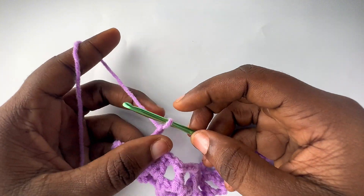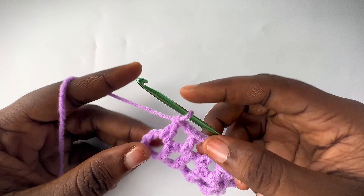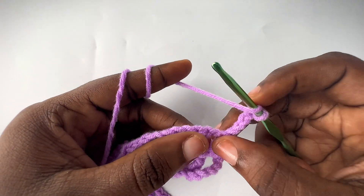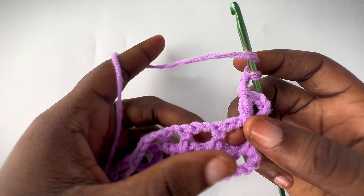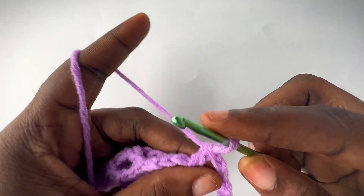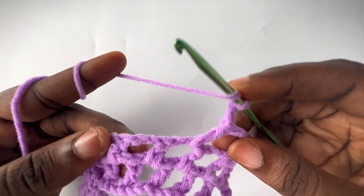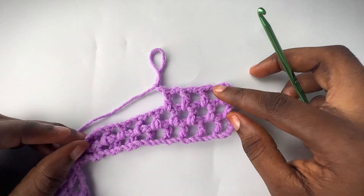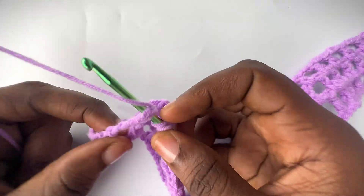I just want to show you how to finish up row two. I've made the chain two here — I'm going to go into the last chain space and make a double crochet. For row three, chain up five. You're going to skip the stitch and go into the first chain space with a double crochet, chain up two. Repeat the mesh pattern: one double crochet in the next chain space, chain two — all the way until the very last chain space.